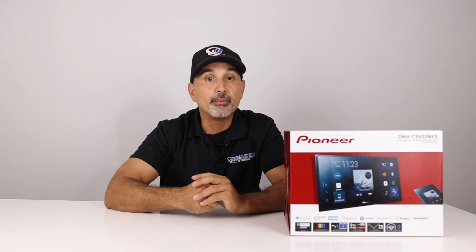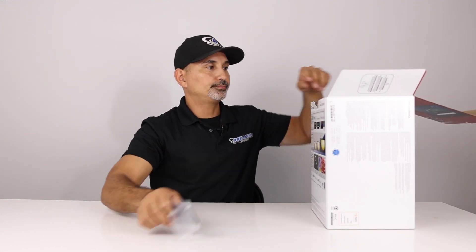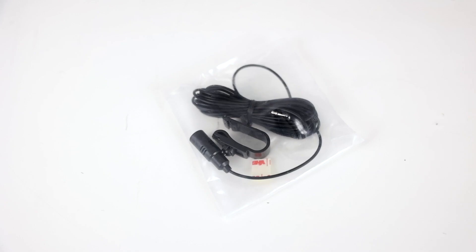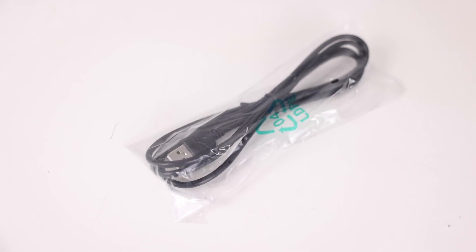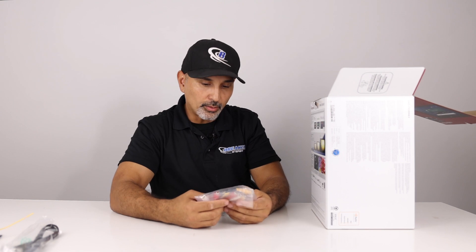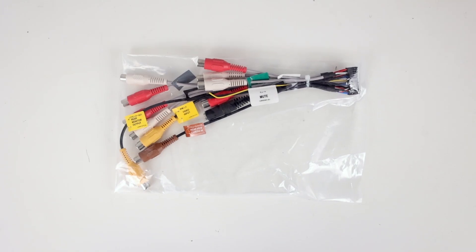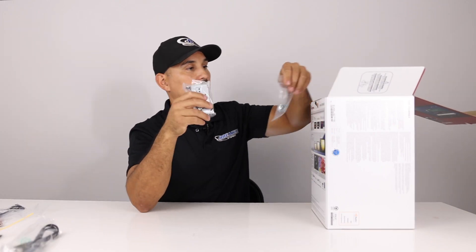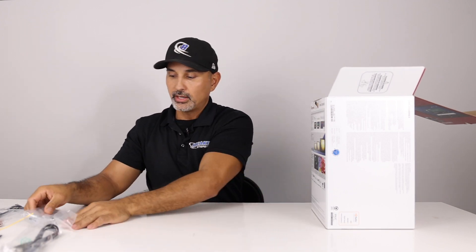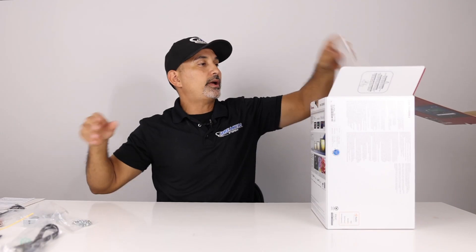Let's do an unboxing. In the box we have the remote, Bluetooth mic, main harness, USB extension, RCA outputs along with video output, video input, backup camera connection, mounting brackets and hardware, warranty card, and instruction manual.